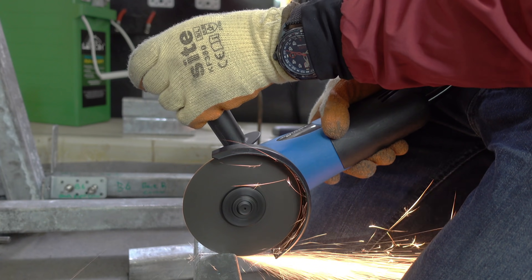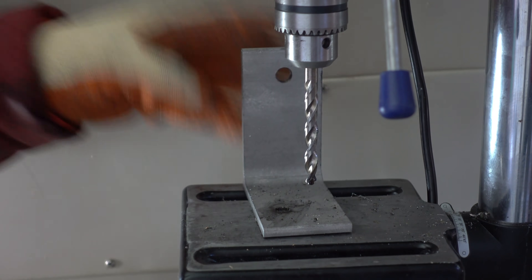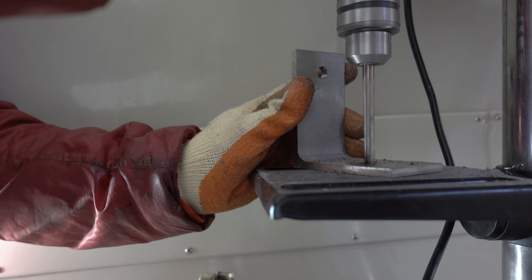As you've noticed, there was a lot of grinding and a lot of drilling. The design was based around 3mm galvanised steel, stainless or coated steel brackets between 3 and 6mm thick, and 10mm stainless bolts with locking spring washers.